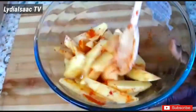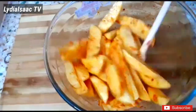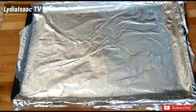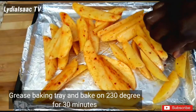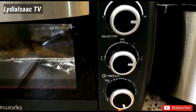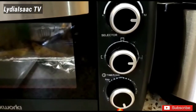At this point I'm already preheating my oven at 230 degrees for about 10 minutes. I'll spread the potatoes out properly so they bake evenly, then put them in the oven to bake at 230 degrees for about 30 minutes.